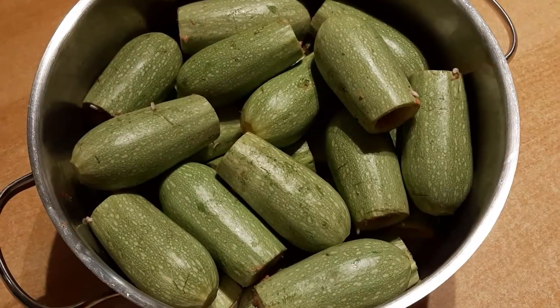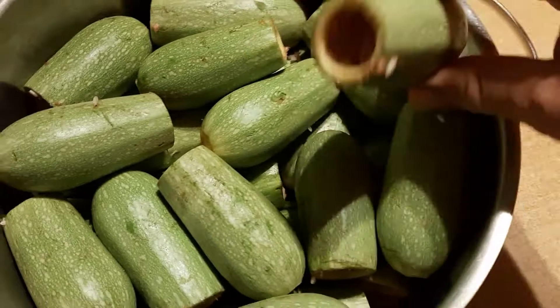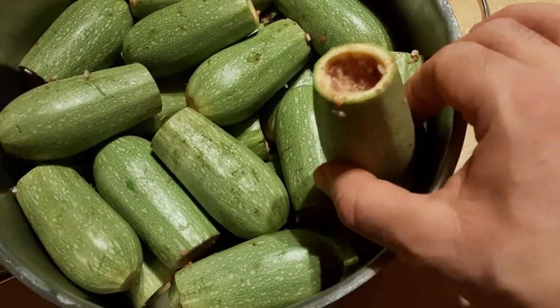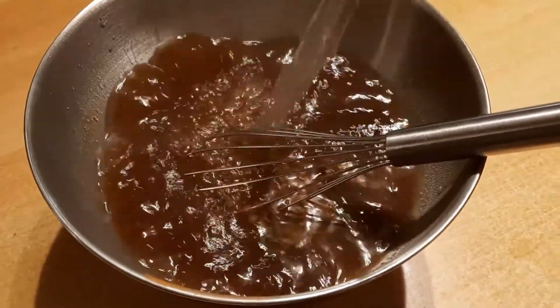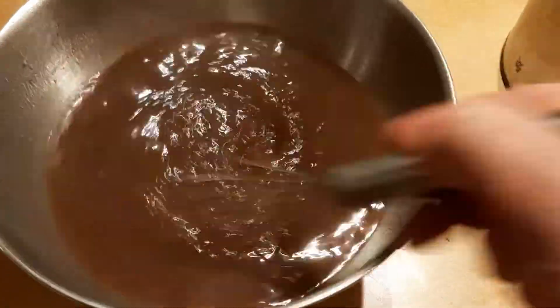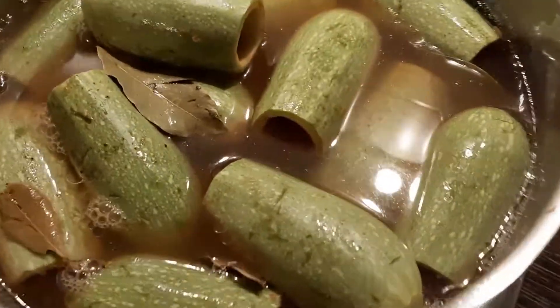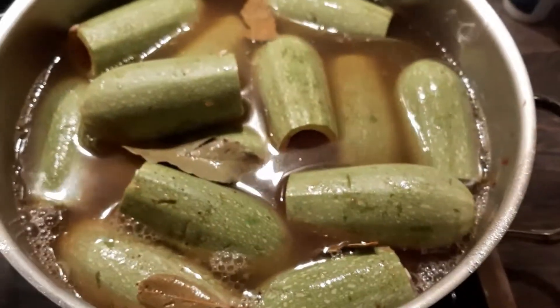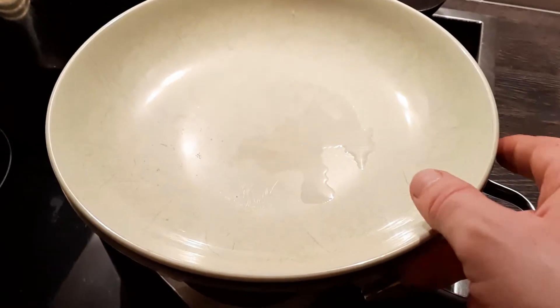We stuff the zucchini, leaving two to three centimeters empty. We place the zucchini in the cooking pot — and here's a bonus for you who are watching the whole video! We dissolve two bars of meat broth in water, fill the pot, and add the bay leaves. We cover the pot by pressing on the zucchinis so they won't float.